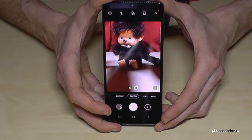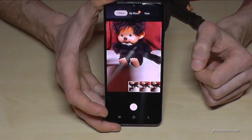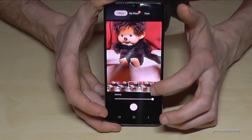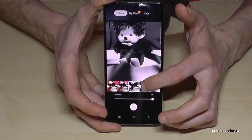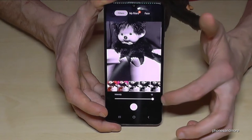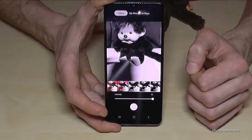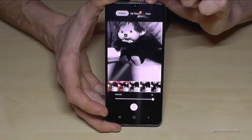You can also apply some filters using the magic wand/stick icon. You can change the colors of the photo to give it another look, make it black and white, and so on. There are very nice modes, and below you can change the intensity so you have a bit more or less color. You can also get some cinematic effects.